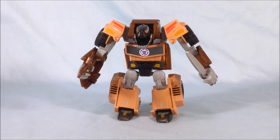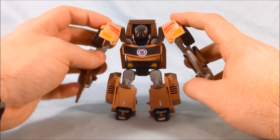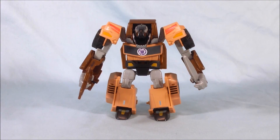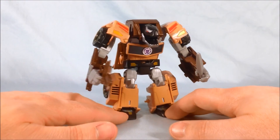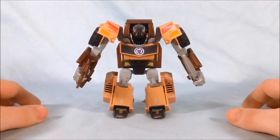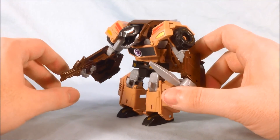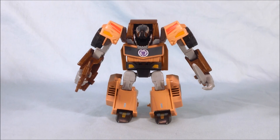As far as the Decepticons in this line, they're kind of few and far between. You really only had Steeljaw, Thunderhoof, and Fracture — the motorcycle. There was a time when we were really only getting Autobots and Steeljaw was kind of the only one we had. So I'm really happy to see more of these animal-vehicle hybrid Decepticons. I think they're a lot of fun, and I definitely think Quillfire is a lot of fun. Let me know what you guys think in the comments below. Please like and share this video, and please subscribe if you haven't already. I hope you've enjoyed this look at Robots in Disguise Quillfire. Thanks so much for watching.